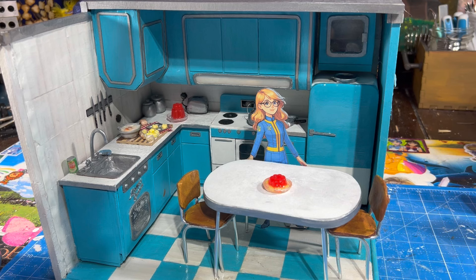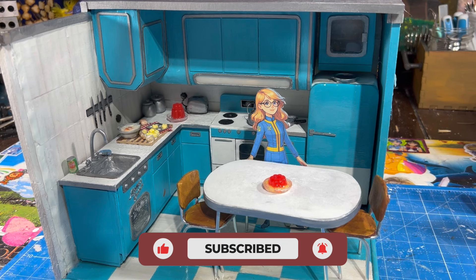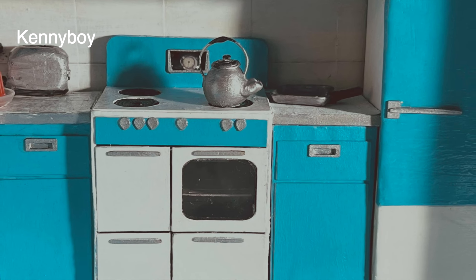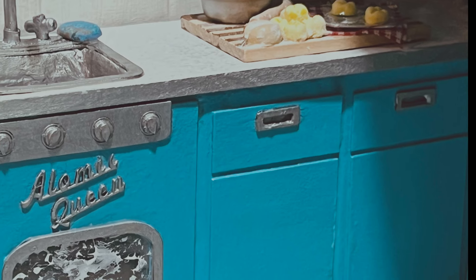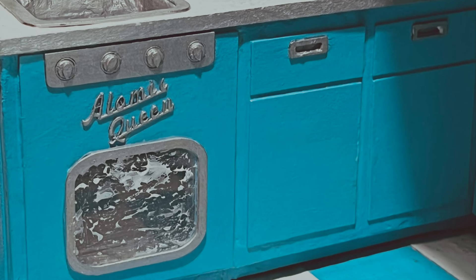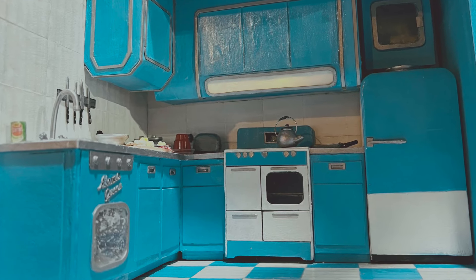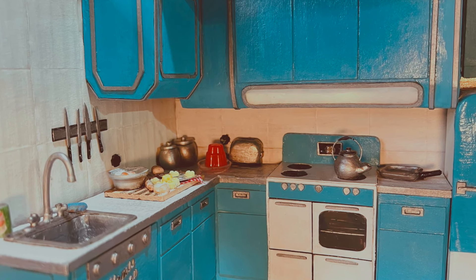Let's add a little Leslie for fun. I hope you enjoyed my 1950s retro Fallout-inspired kitchen. Let me know if you can think of any other scenes — maybe in Fallout, or any other type of video game or series — that you would like me to make a cardboard diorama of. This was a blast. Thanks for watching. Please like, subscribe, and all that good stuff. We'll see you next time.